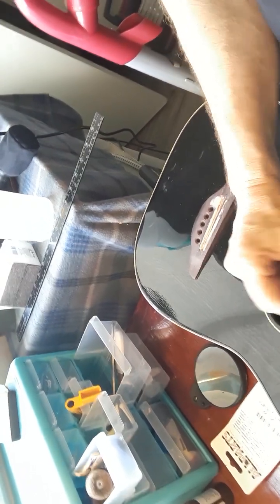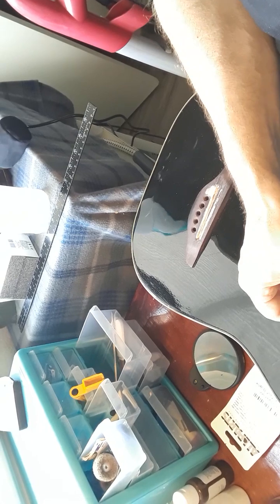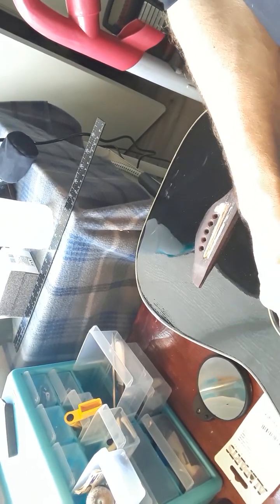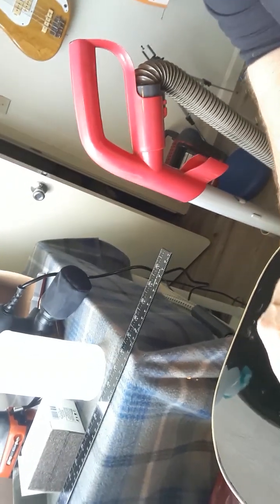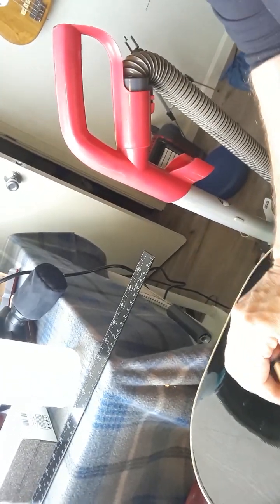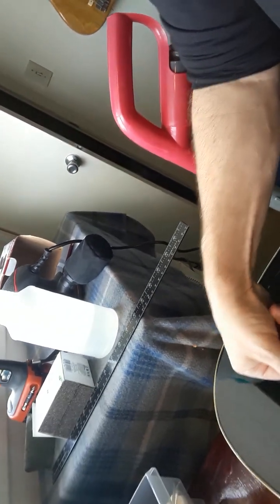Especially if I shave a little off of the fretboard — instead of rounding it, I can make it square if I wanted to make room. A fuzzy humbucker. I could go all the way back there — put a thin rail. It already is kind of an acoustic electric hybrid, but it's still just an acoustic with a piezo. A thin line, I guess.